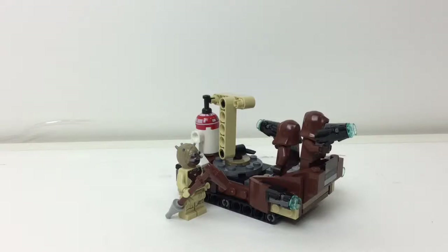Hey, Embryx here and today we're taking a look at a LEGO Star Wars Battle Pack. This is set number 75198, the Tatooine Battle Pack. It has 97 pieces and originally retailed for $15 in the US.